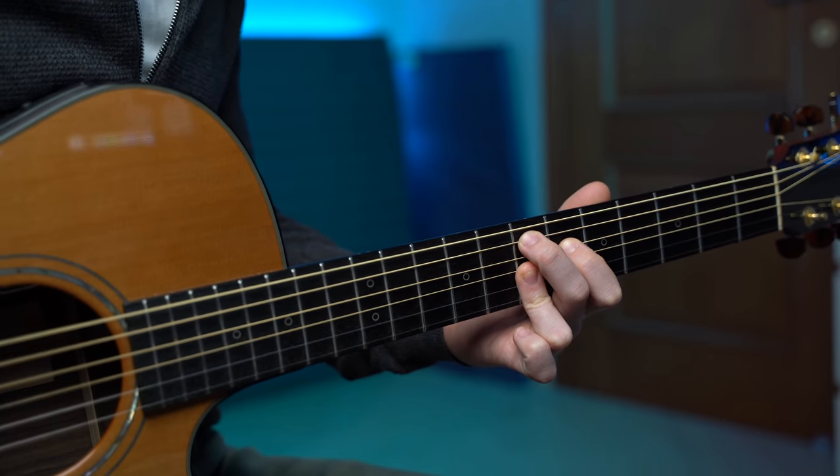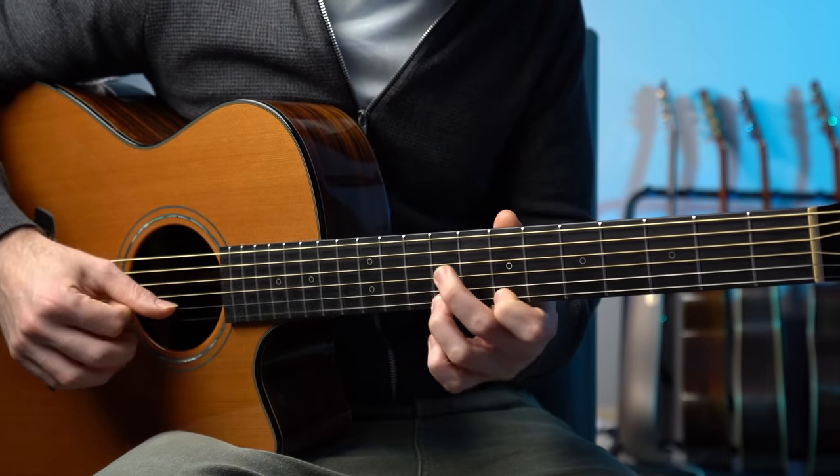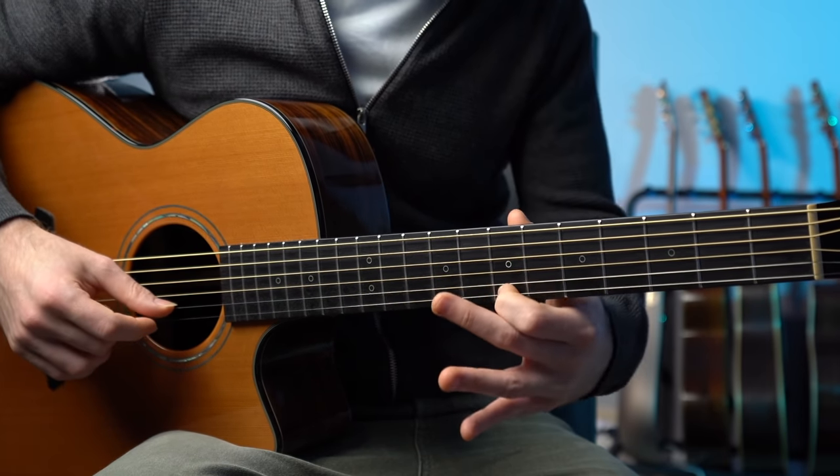Which is basically an A major scale played over the E7 chord. And we're going to interpret this scale like this. Now, the second phrase is played with the E minor pentatonic. It's a very simple yet effective phrase.